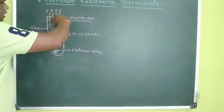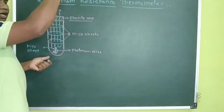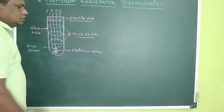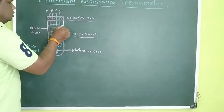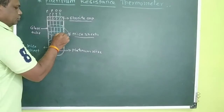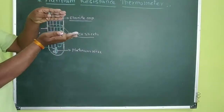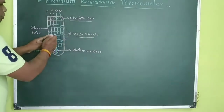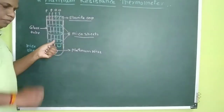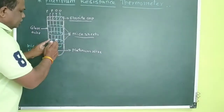Initially, this thermometer is evacuated — that means air is taken out. Then three mica seats are inserted. These are non-conducting mica seats: the first, the second, and the third. These three seats are inserted at certain distances to separate the wires. The mica seats are non-conducting materials used only to separate the wires.